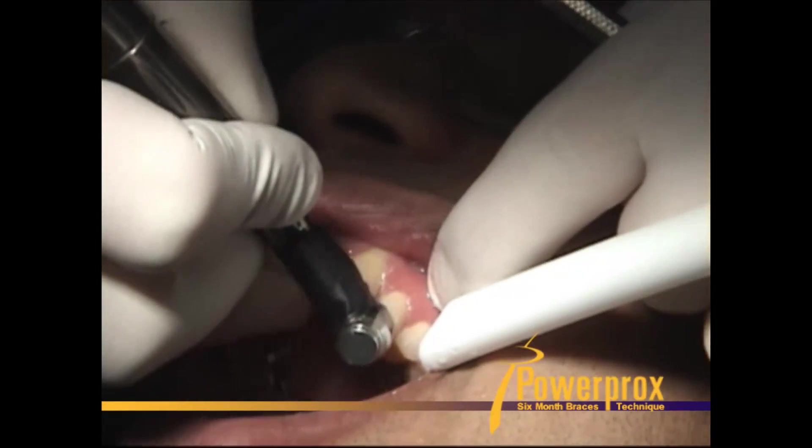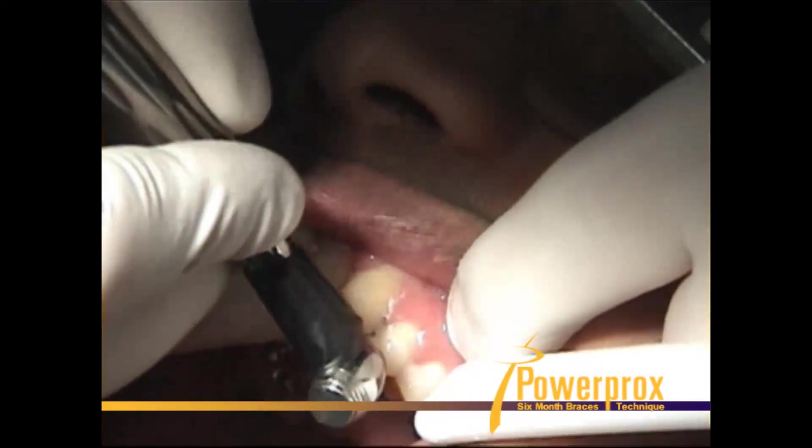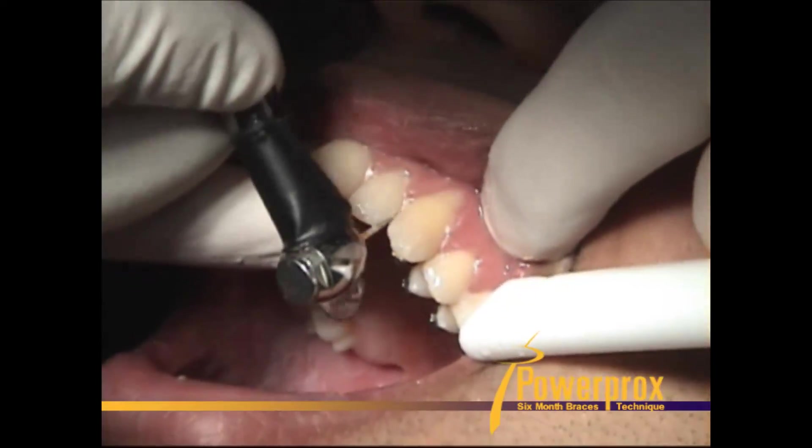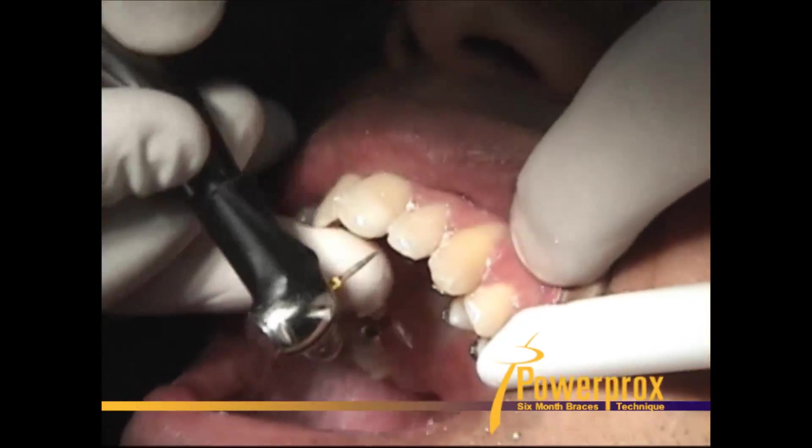Get that bar right on the interproximal surface, shrinking the teeth mesial-distally. At the same time, you're smoothing up any rough edges from using the disc.